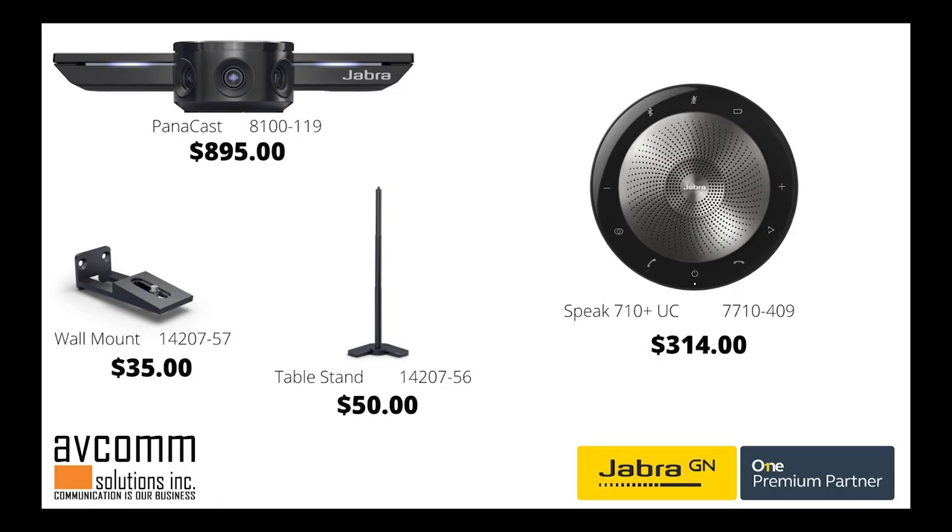Space is at a premium in the modern office environment. Now within a very small footprint, companies are able to have five or even six of their employees teleconference with anyone around the world. No other camera can facilitate that without committing to the higher expenses associated with a medium or large conference room. Avcom Solutions is proud to be an authorized reseller for Jabra PanaCast and all other Jabra products. Thanks for watching and be sure to subscribe to our channel.